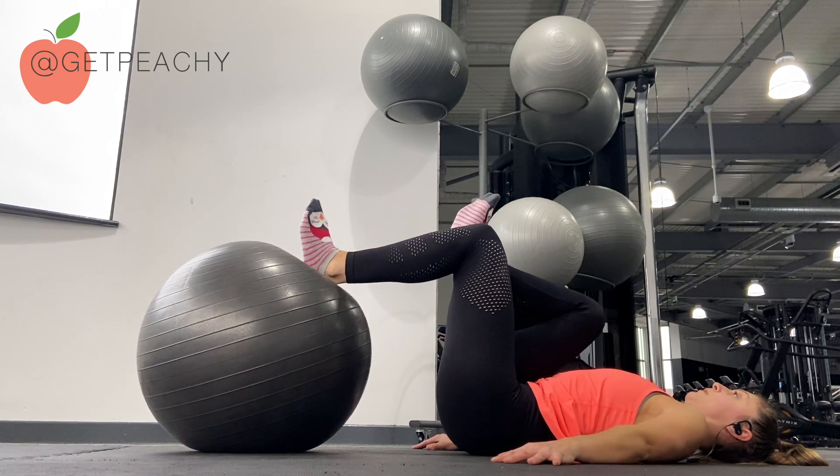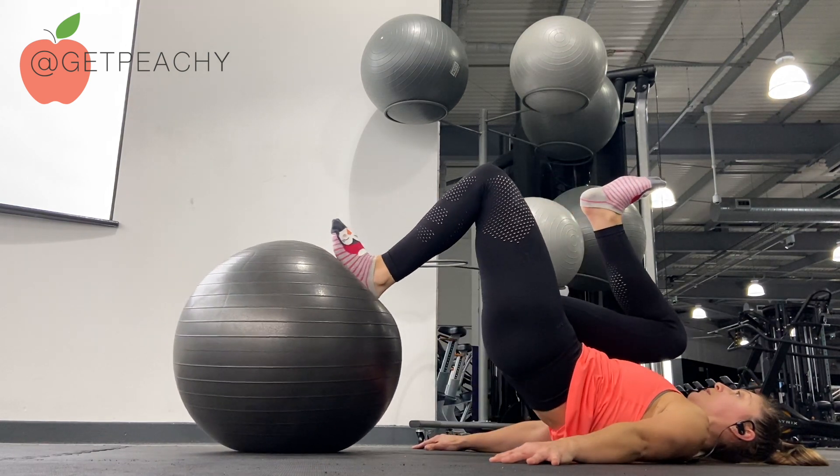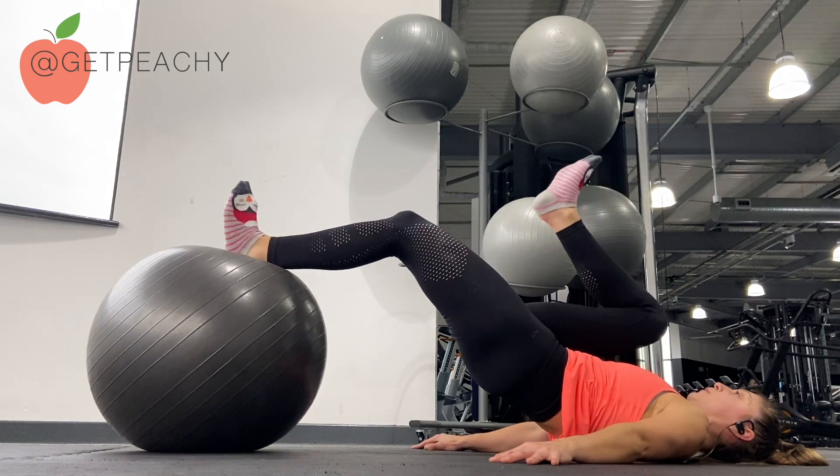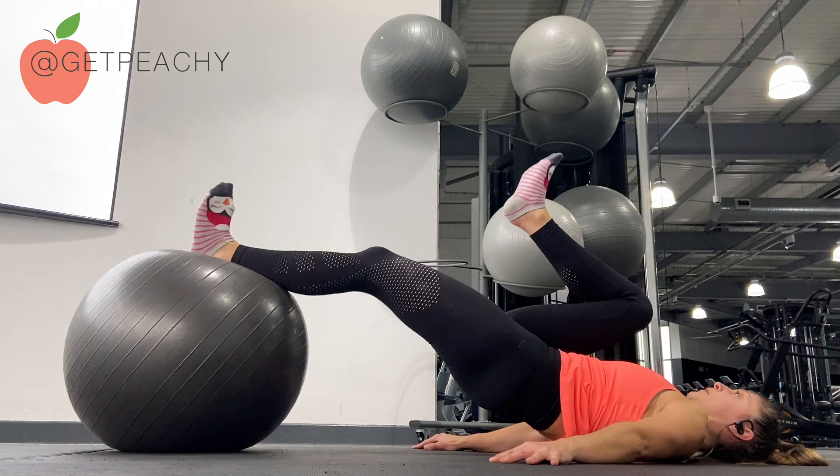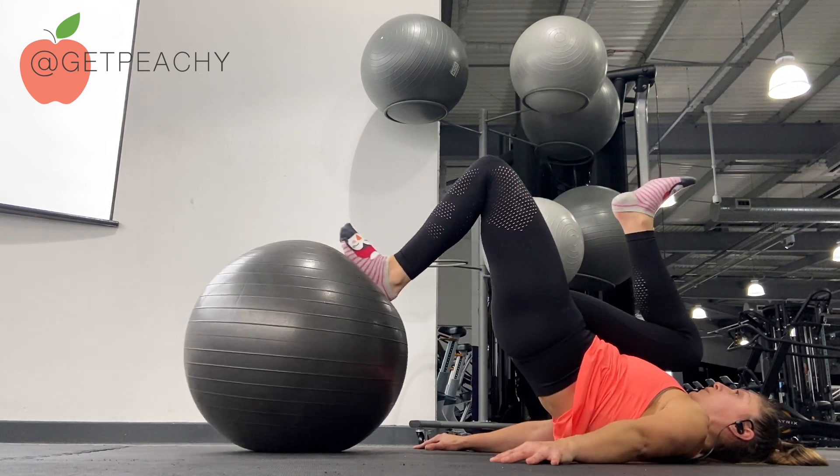I'll show you the setup again. One knee comes in, the other foot bridges up. Roll the Swiss ball away and then curl it back in. Roll it away and then curl it back in with the hamstrings.